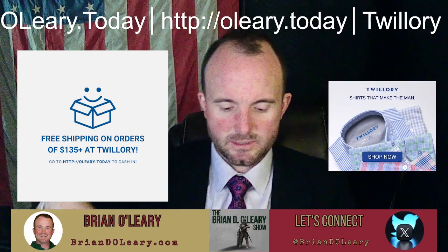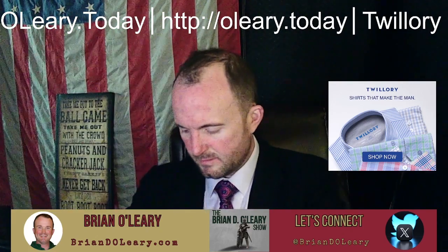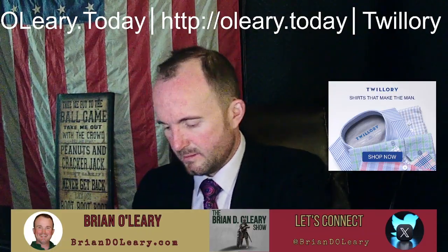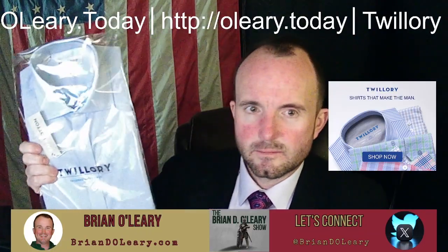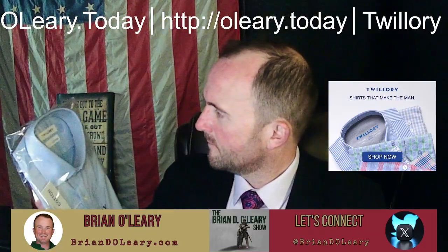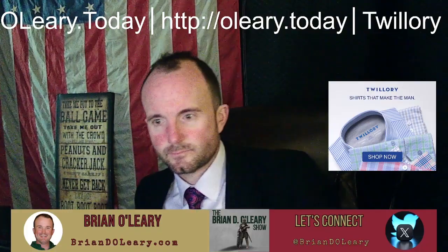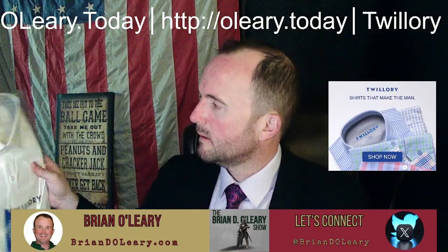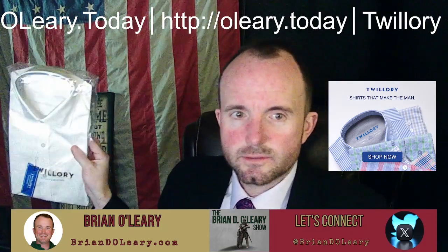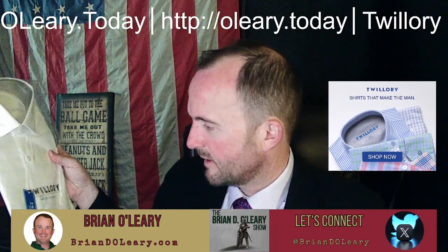Nice no-iron shirts I ordered. And what do we got? A packing list. Each packed nicely. Got a blue one called safe cotton. Got a white one of course — can't have enough white shirts and I don't have enough white shirts.